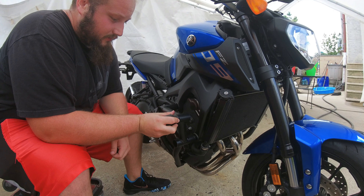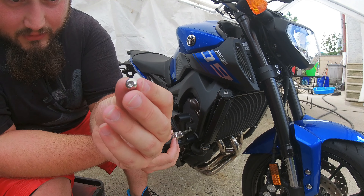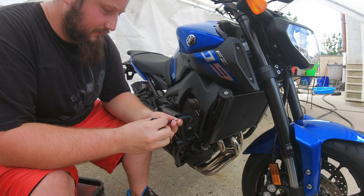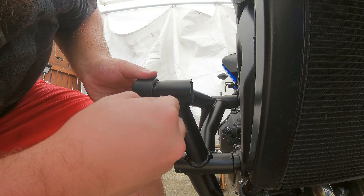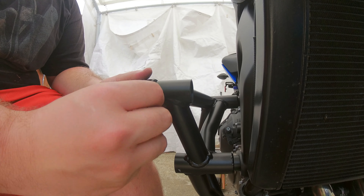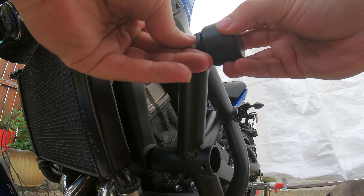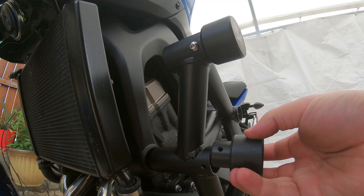The pucks go right here and they have these little screws that come with everything. For that you need a 4mm Allen key — I've got it on a 3/8 socket. Line this hole up with that hole and then just thread it in. We'll get back to you guys when this is all done.